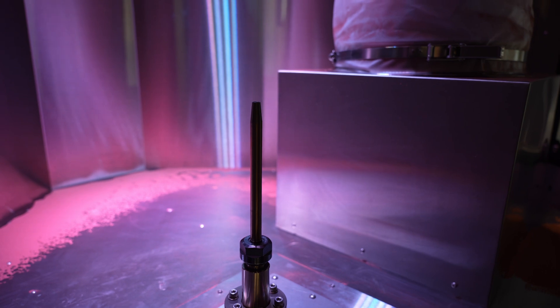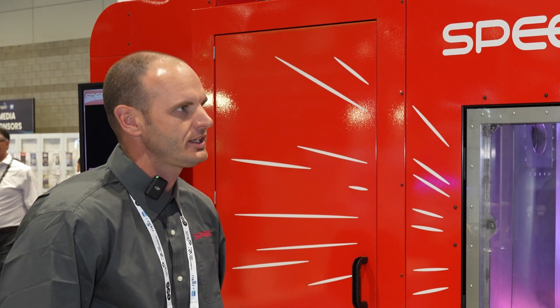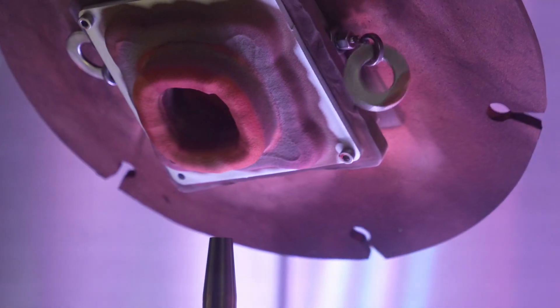This is our Light Speed system. This is a cold spray additive manufacturing system. What cold spray is: we take a converging-diverging rocket nozzle and high-pressure compressed air, and we're able to accelerate the air through that nozzle to about Mach 3. We then introduce metal powder particles to that air stream, accelerating them to Mach 3 where they impact a substrate plate and build a part up in 3D.